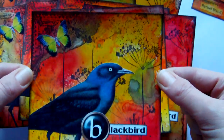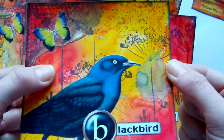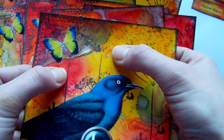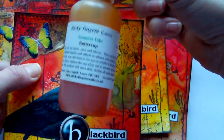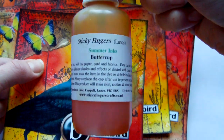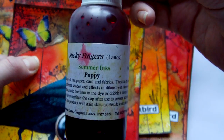This is the first page that I created. We had to do something that had a nature theme. The background on here was created with two different colour wash sprays. These are by a UK company called Sticky Fingers. One is in the Buttercup and the other one I used, the red, is the Poppy.